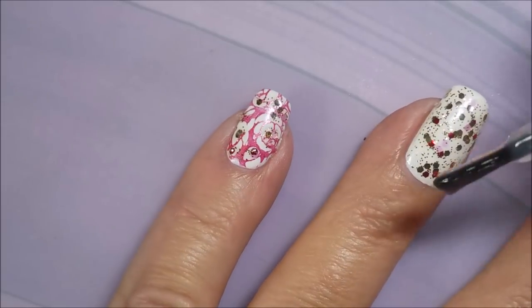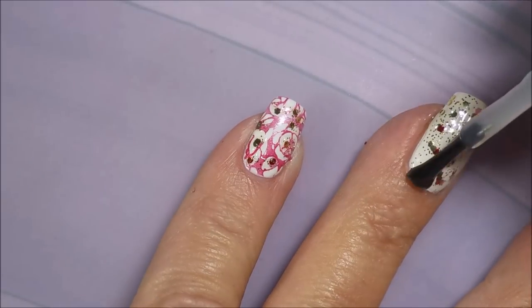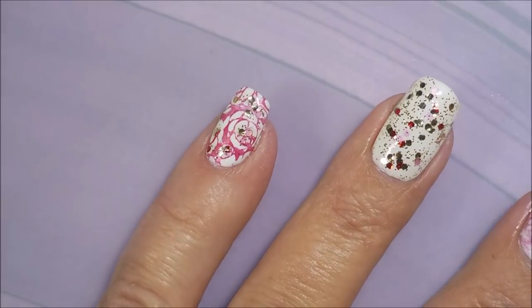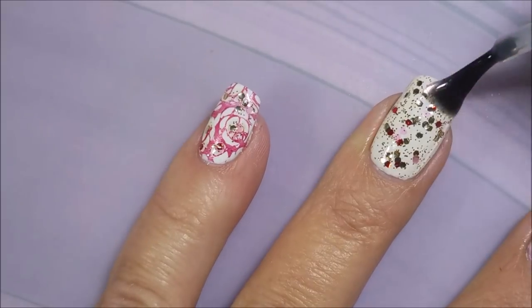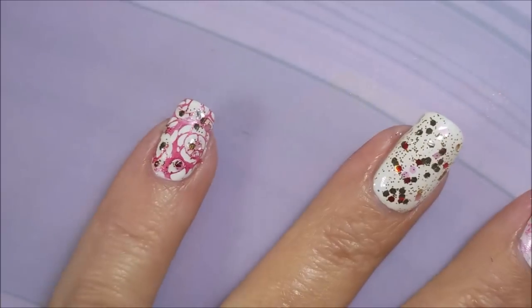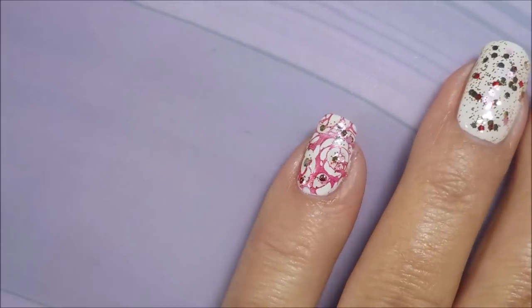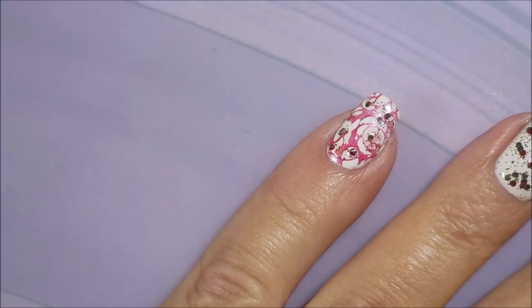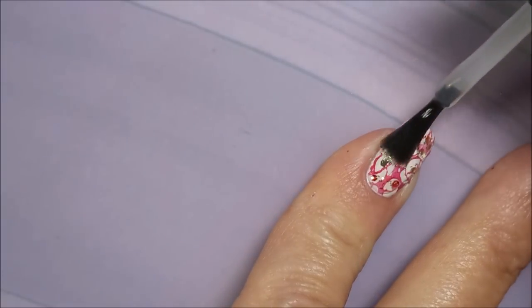I'm going to top it off with some Posh top coat because at this point I think I'm done. There we go, I'm finished. You guys know I'm not finished. So there we go — got to break Woody out, do a little bit of clean up. And we're going to top coat this pinky, and then I'm going to show you what I did.